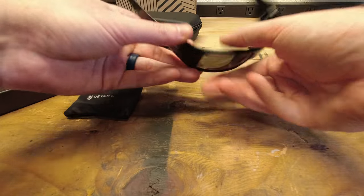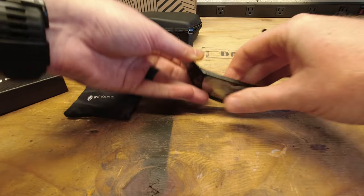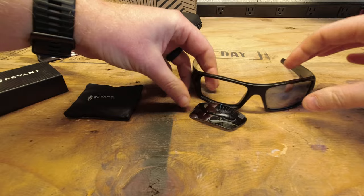So I'm going to go ahead and just pop these lenses out real quick. If you just push from the back, push forward, they'll just pop right out.